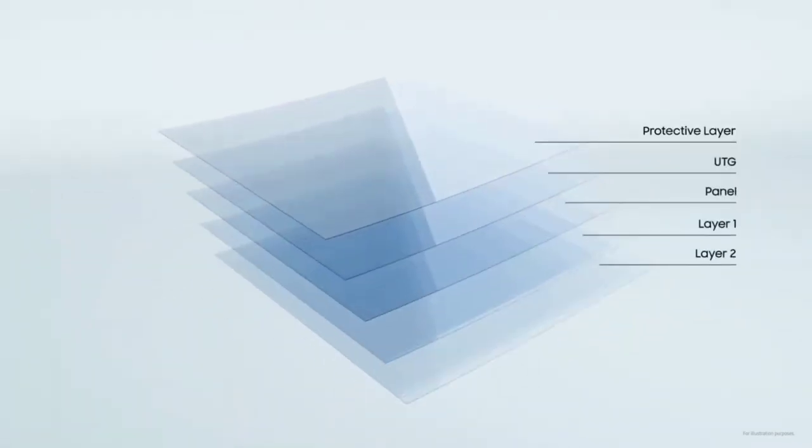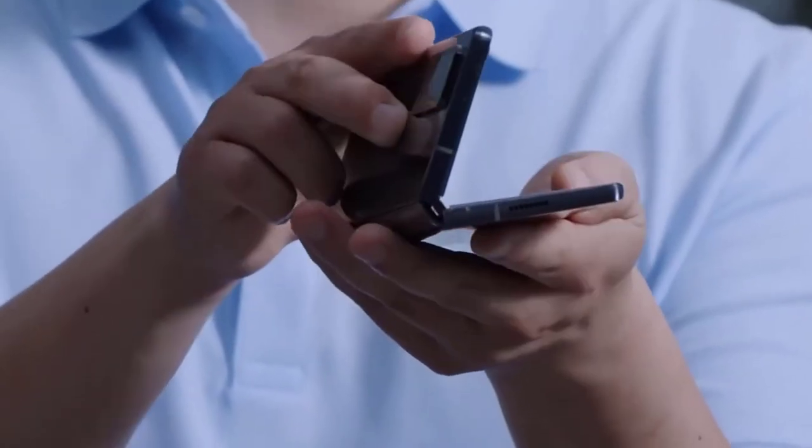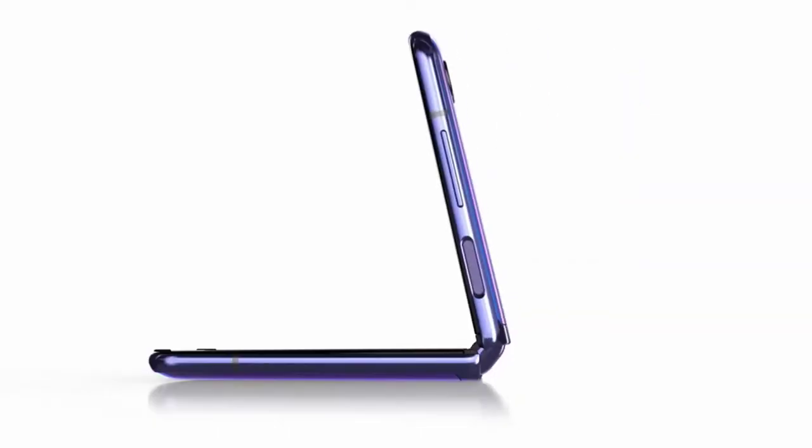Even better, the ugly notch on the main screen is gone, replaced by a small cutout for a selfie camera. Samsung also made several enhancements to durability and usability, including a sturdier new ultra-thin glass display designed to provide a better touchscreen feel than the plastic screen of the original Fold.